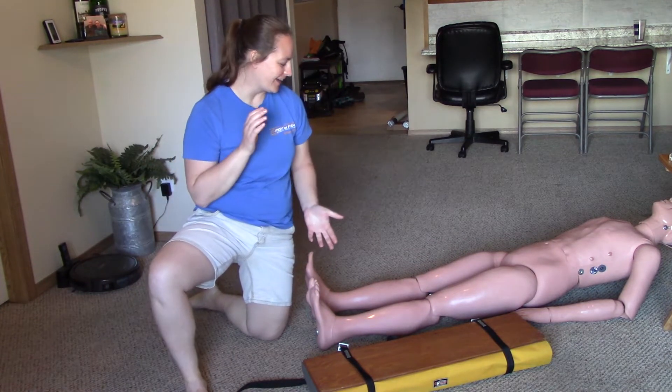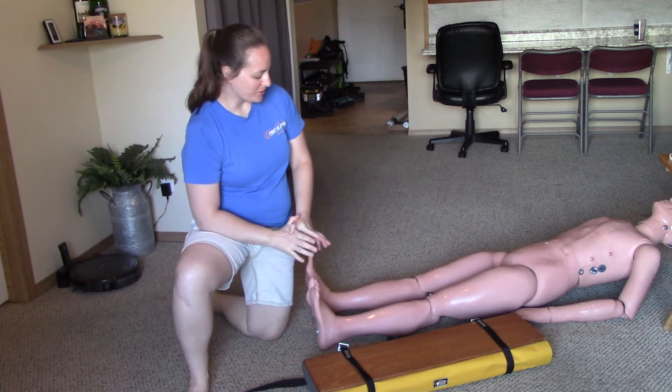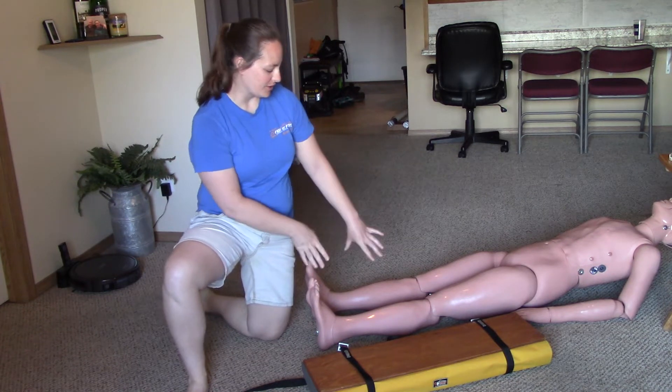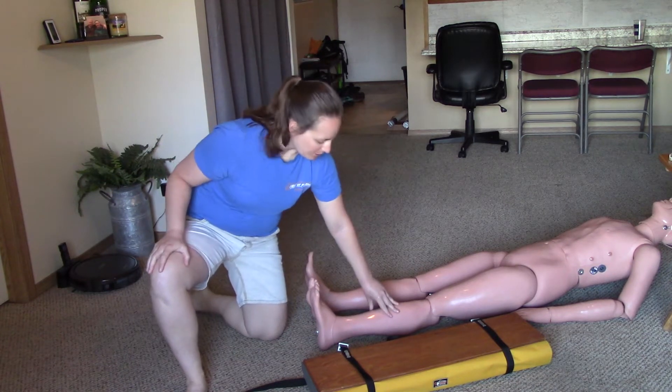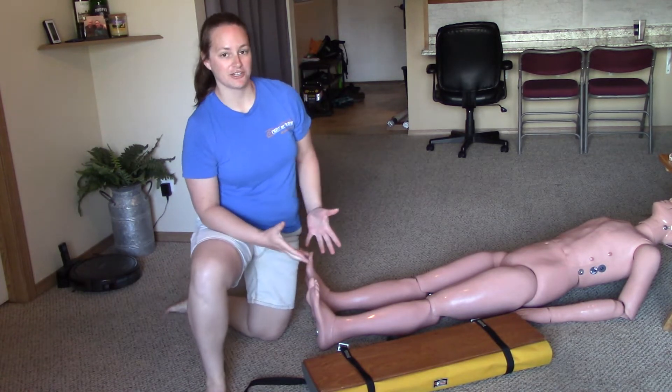We're going to get started here with the long bone splinting station. For the long bone splinting station you're going to be asked to splint a long bone — it'll be a lower leg injury like a tibia fibula fracture. Every splinting station follows the same order.